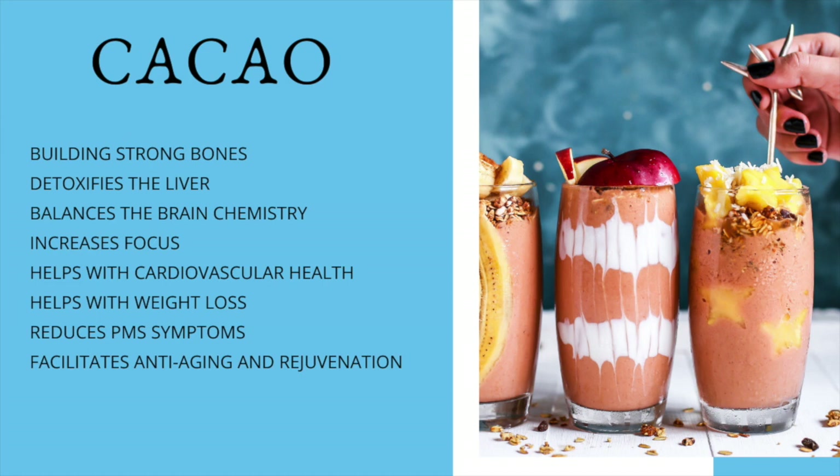it detoxifies your liver, it balances the brain chemistry, it increases focus, it helps with cardiovascular health, helps with weight loss, reduces PMS symptoms, and facilitates anti-aging and rejuvenation — and who doesn't want that, right?